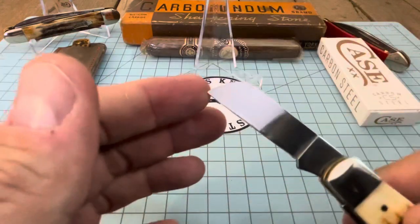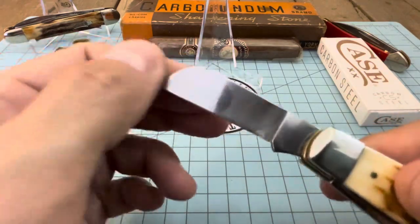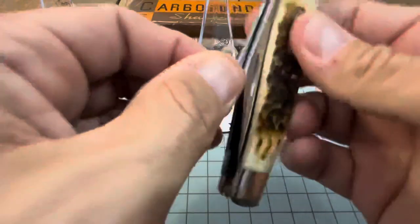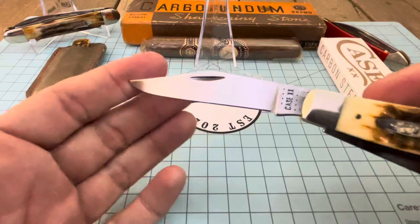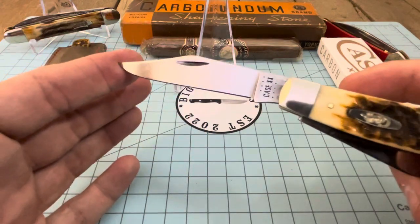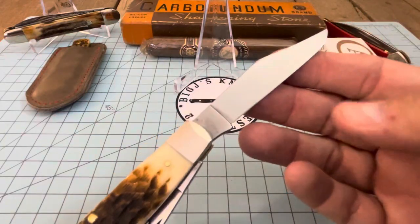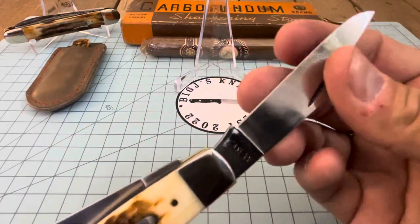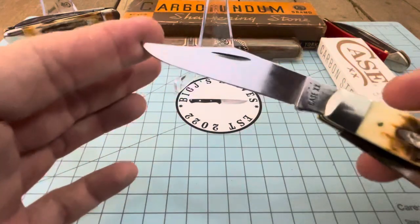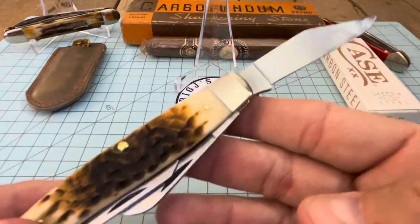There's some blade rub on the sheep's foot — right there on the top. It's probably from pulling the main clip point blade out, it's rubbing on it. You're definitely going to get blade rub on these, just something that's going to happen. Also, these don't come fully finished on the edge — you can actually feel the burr. All you've got to do is hit that with a nice Arkansas stone, then strop it, and she'll be razor sharp.